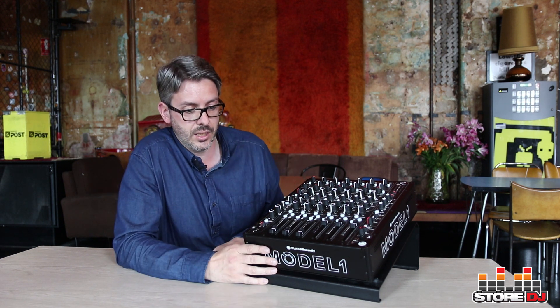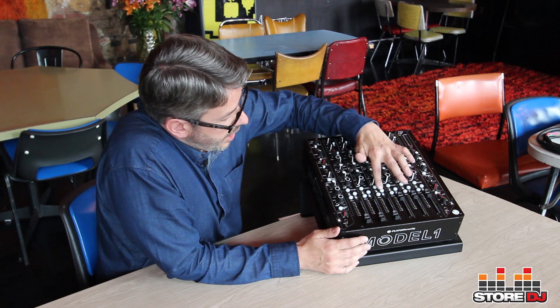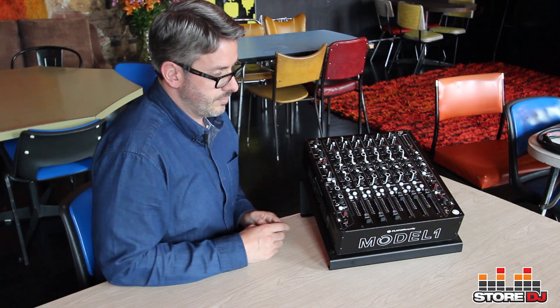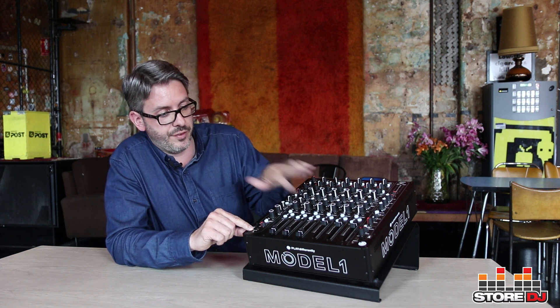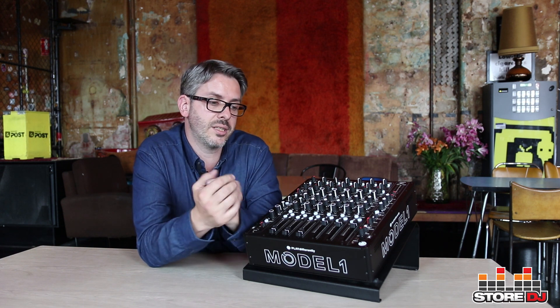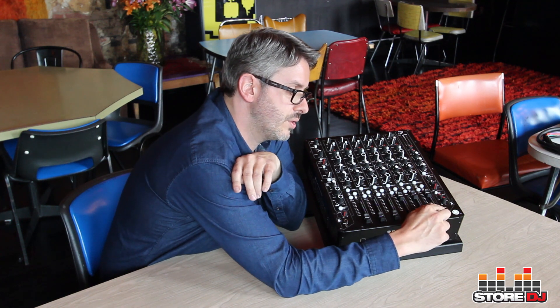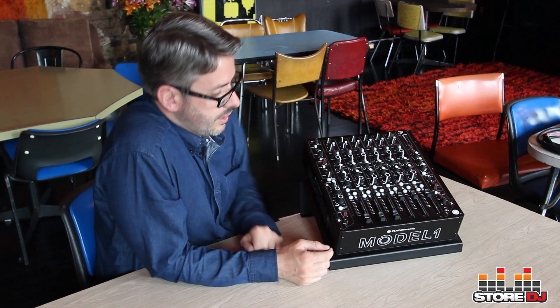With this mixer, you've actually got two dedicated cue sections so that each DJ could have their own headphone mix. You've got these buttons along the top of each channel marked A and B — that allows you to, say, look at cue B, and if we hit B for each of those we'll get the signal we're looking to listen to. If your DJ buddy wanted to do the opposite, they could use cue A. Out of each of those cue sections there are multiple jacks — a mini jack and a quarter-inch jack on each.